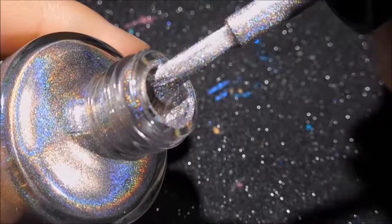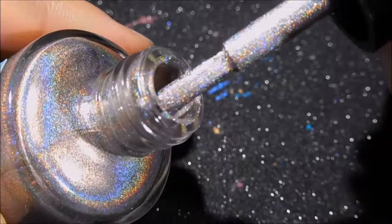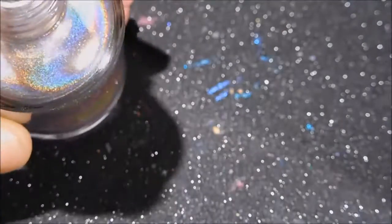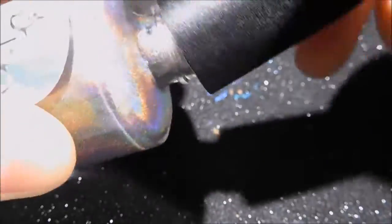Very pretty! I'm guessing it's going to be super opaque, like most of our holographics. Most of our polishes are opaque in one to two coats unless it's like a jelly, which is done on purpose that way. Super pretty — let's see how it swatches.